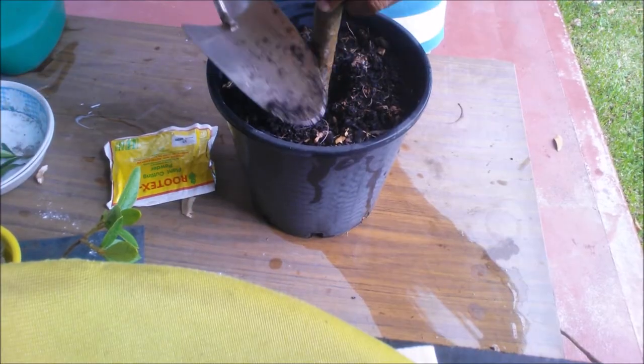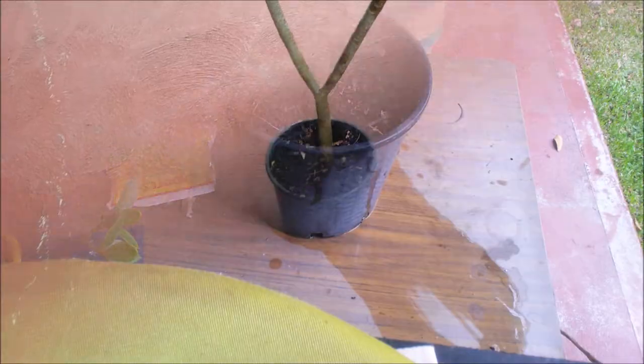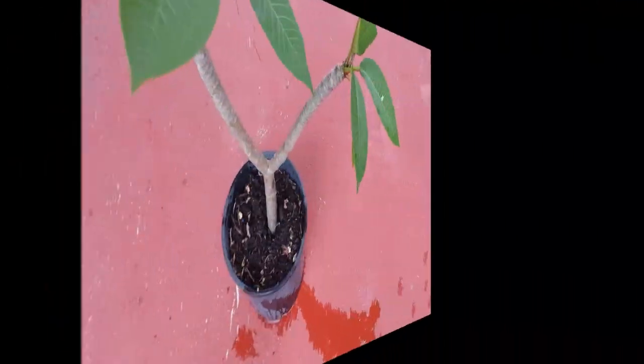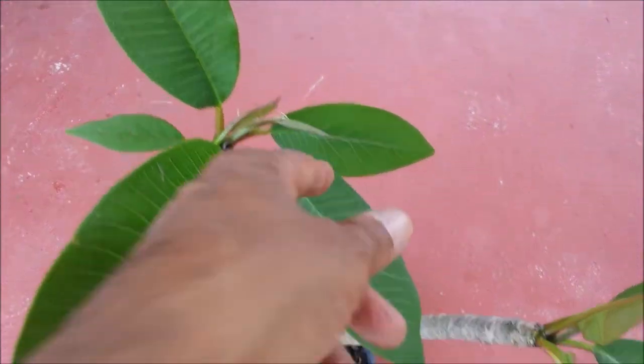Place the pot in a place that receives full sun. Keep the soil damp — water only lightly, as wet soil will rot the cutting. Water about 1 cup per week. Roots and new leaves will grow in about 1 to 3 months.